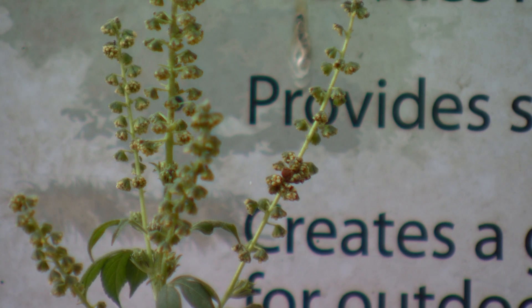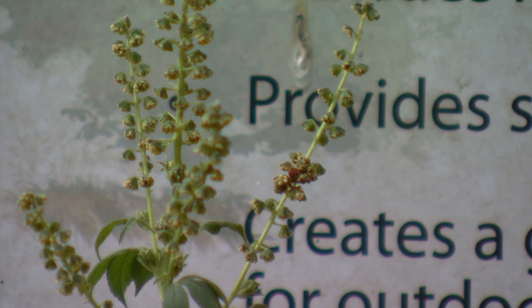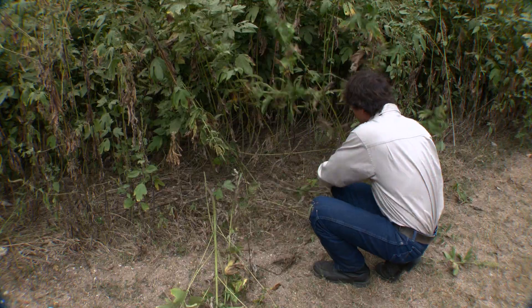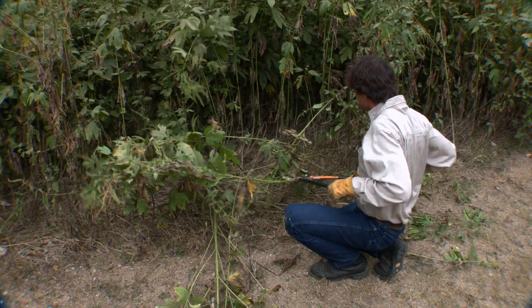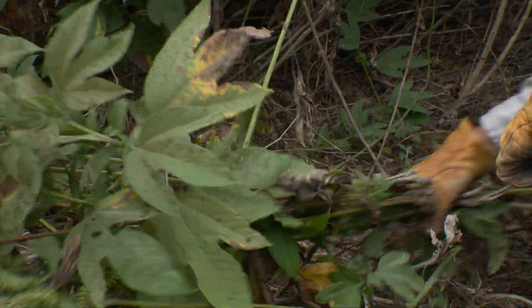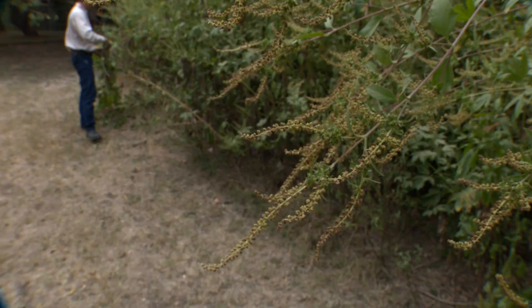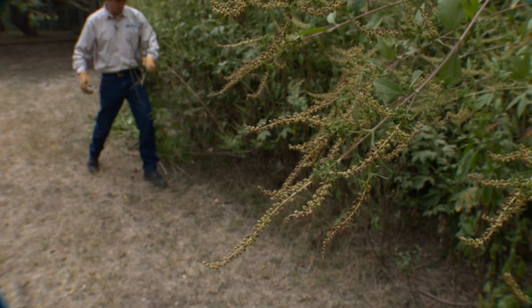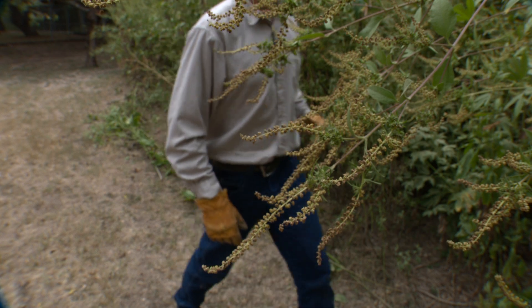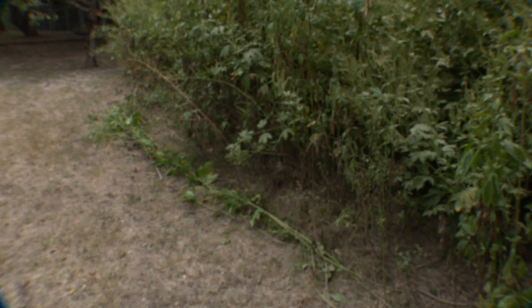However, some folks may see ragweed as a nuisance or weed. If you need to remove ragweed, the stems can be cut at the base and scattered in thin layers as mulch to help conserve the soil. During the heat of summer, it's best to only thin the stand, allowing some plants to remain for shade. At the beginning of their flowering stage in the late summer or early fall, it is okay to recut all the remaining ragweed. This technique gives other native plants a better chance of growing while maintaining the benefits that ragweed provides.